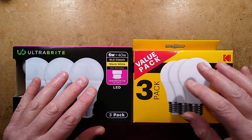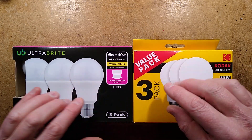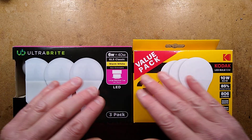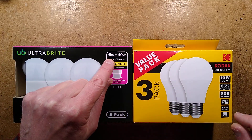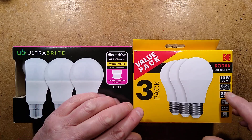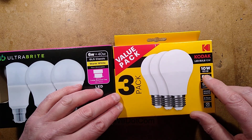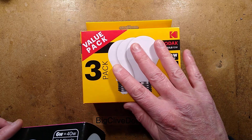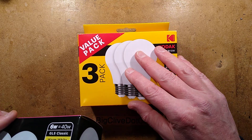In Poundland in the UK, if you go for a pack of the LED lamps you can choose either the ultra bright, which are a bit cheaper than the Kodak. These ones are rated 6 watt equal to 40 watt, these ones are 10 watt rated equivalent to 60 watt. I decided let's take a look at the Kodak ones and see what the quality is like.